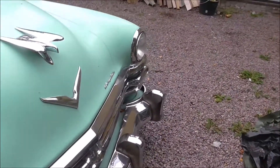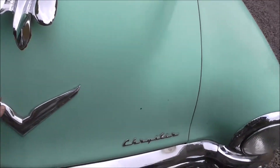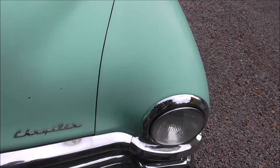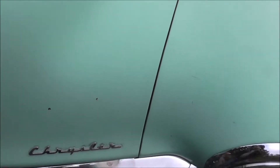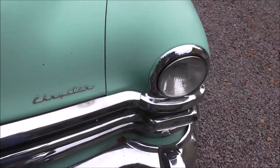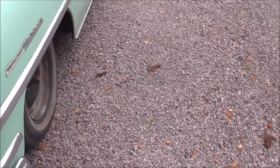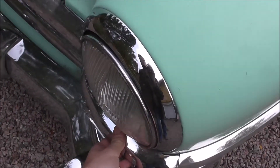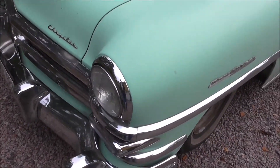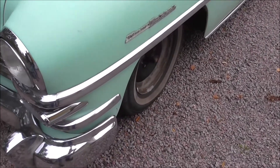I'm gonna take off the hood ornament and see if I can take this Chrysler badge off too. Hopefully I can get this trim off just by removing this piece — this headlight trim. We'll see when I get to that point.